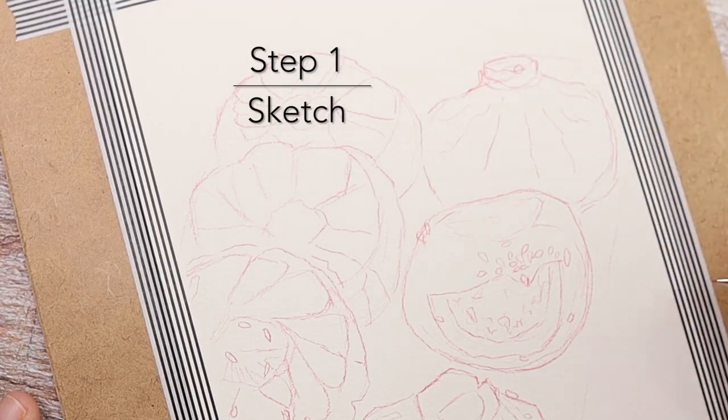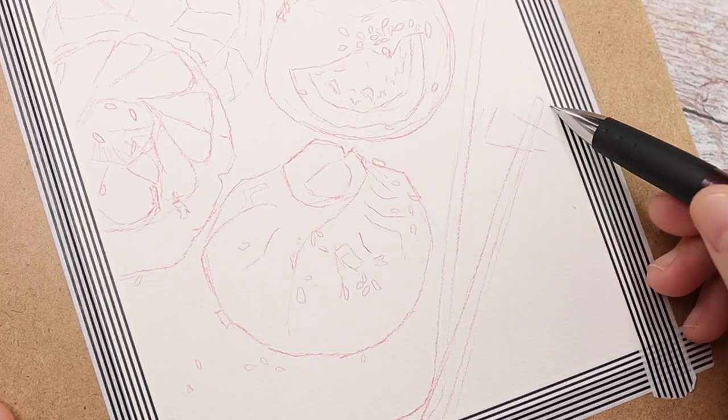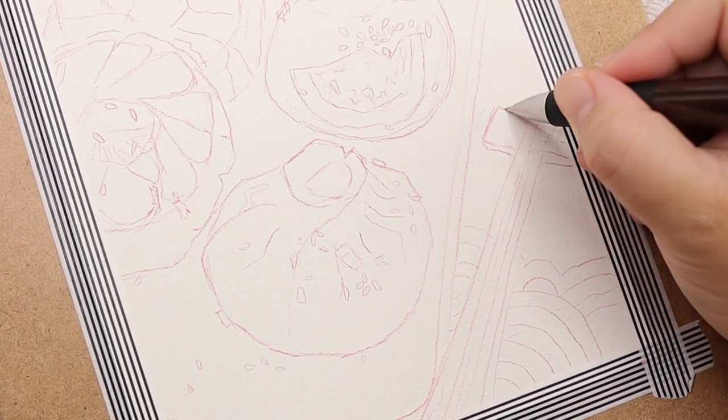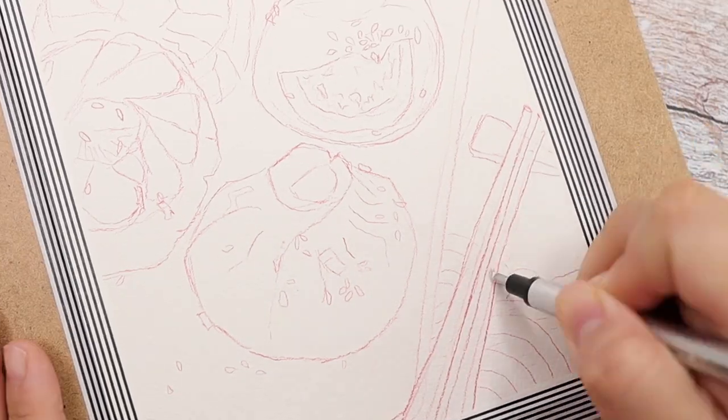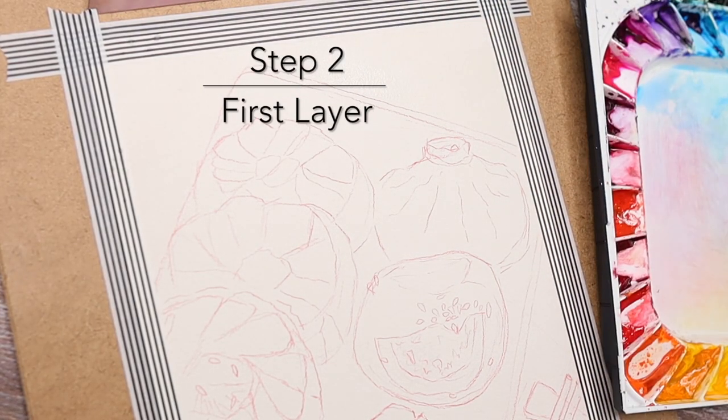Instead of a regular pencil lead, I switch to a red color pencil lead and it turns out so beautiful — I love it. I actually bought different colors a few days ago and I will try them out through the whole series.